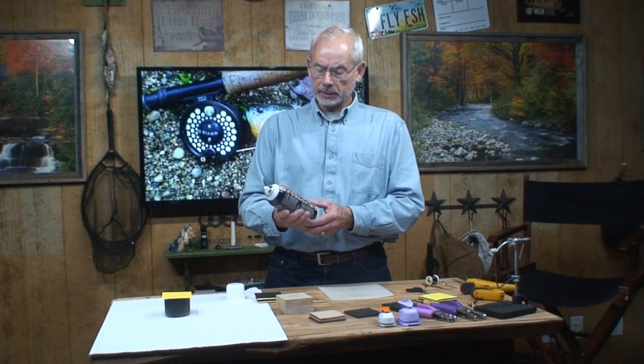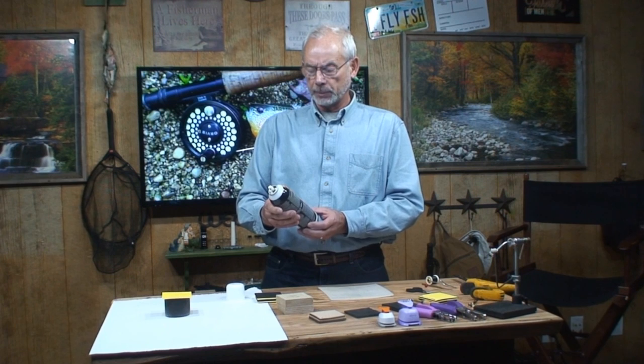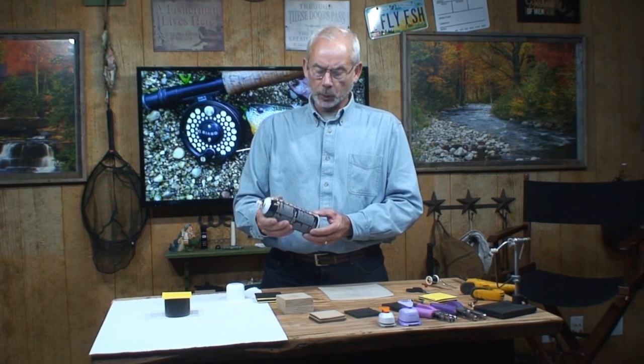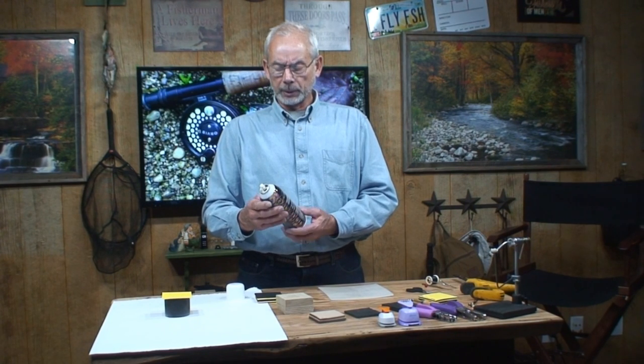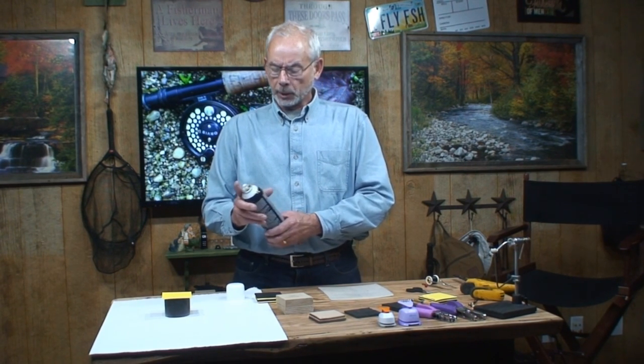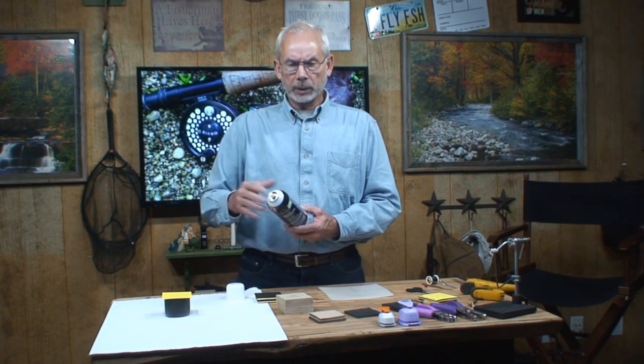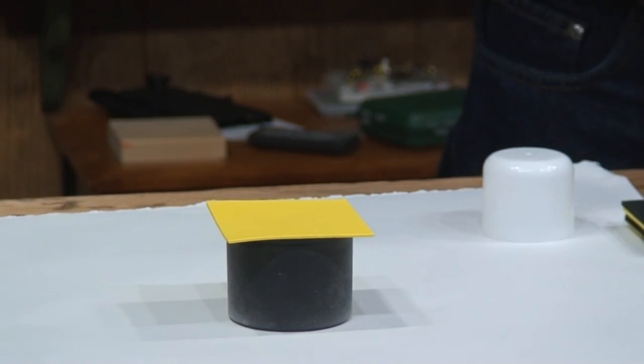I would get a high-quality spray adhesive. This is kind of a cheaper brand I picked up at a hobby store. If you go to Lowe's, Home Depot, or someplace like that, you can get a better brand. You don't want the heavy stuff — you want it to be kind of thin. Believe me, it'll stick fine.